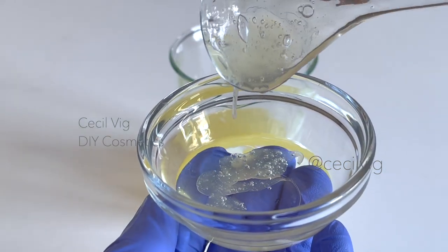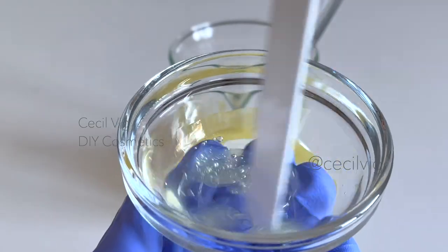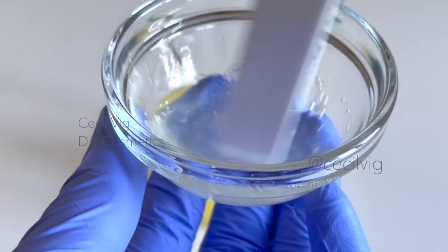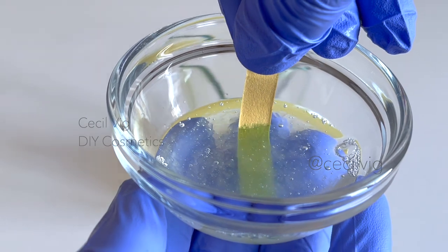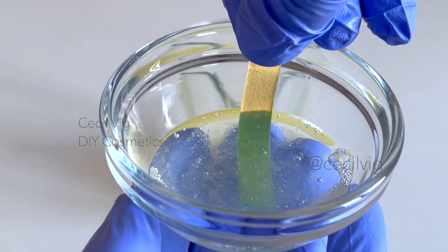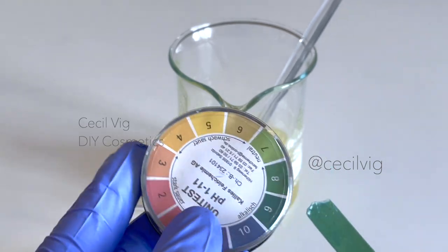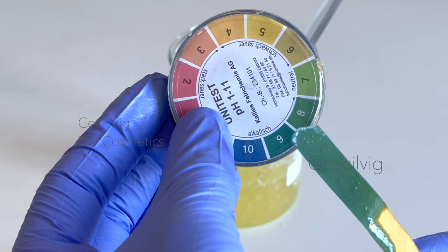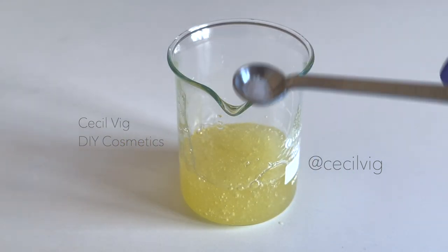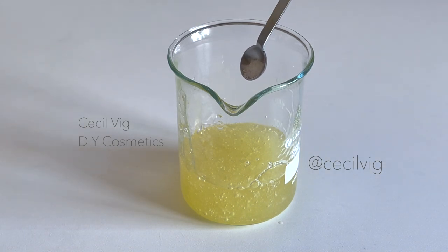The next step is to test the pH value of the face and body cleansing gel. To do this, I mix 2 grams of the gel with 8 grams of distilled water, then dip my pH strip into it for about 10 seconds, remove it, and check the pH value. It is around 8 to 9, and we need to lower it to around 5.